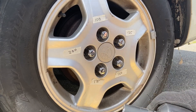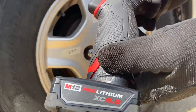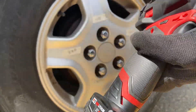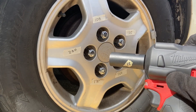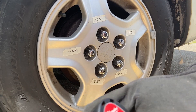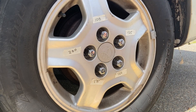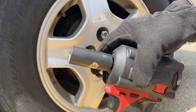Yeah, very good. With this impact wrench — the stubby — definitely get a 6.0 battery if you can afford it or you have one, because it makes a pretty big difference. It was struggling with the 3.0 battery, not to mention the 1.5 or 2.0 battery. But with the 6.0, this thing's a beast.